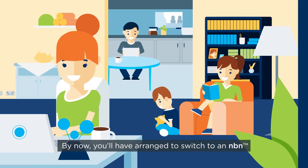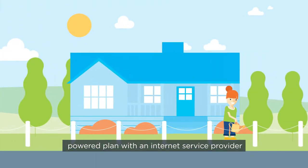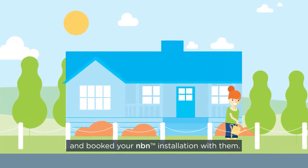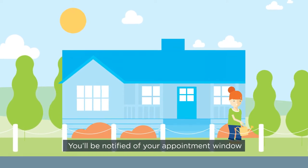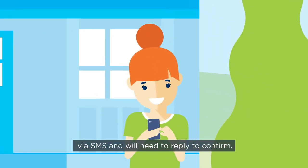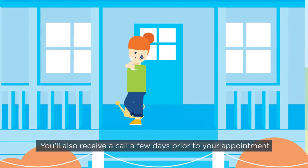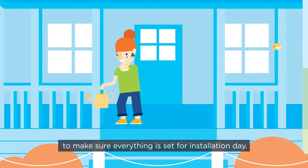By now, you'll have arranged to switch to an NBN-powered plan with an internet service provider and booked your NBN installation with them. You'll be notified of your appointment window via SMS and will need to reply to confirm. You'll also receive a call a few days prior to your appointment to make sure everything is set for installation day.